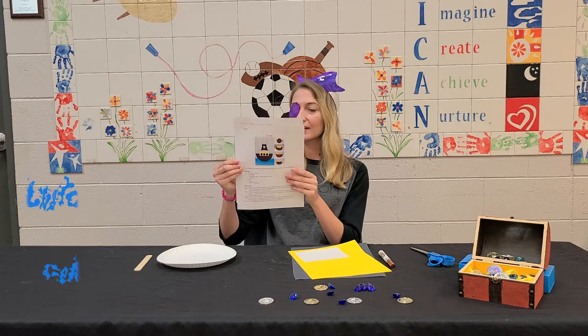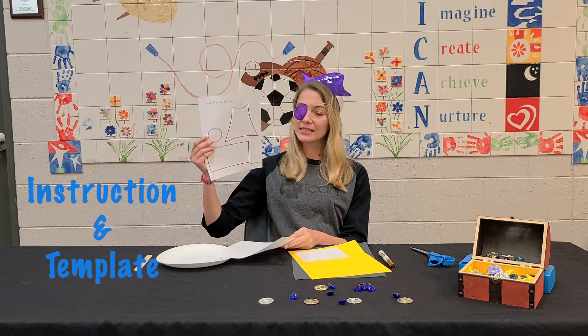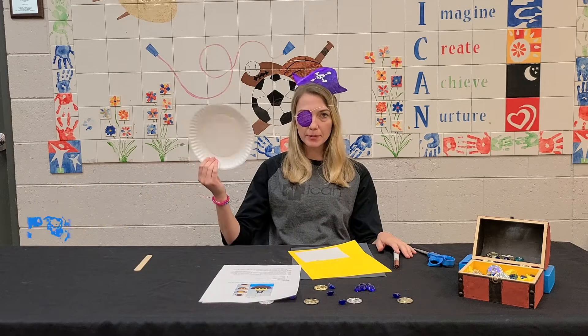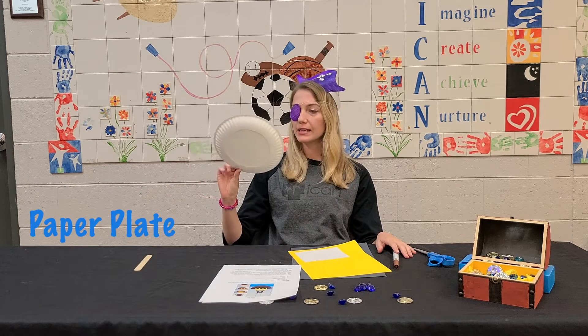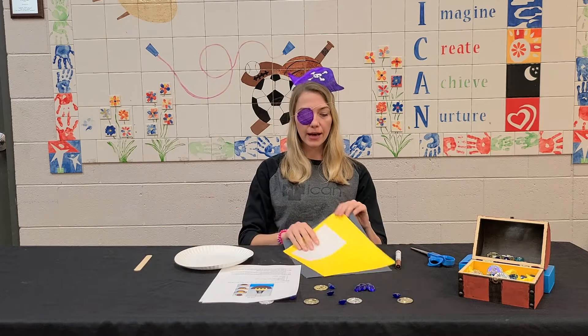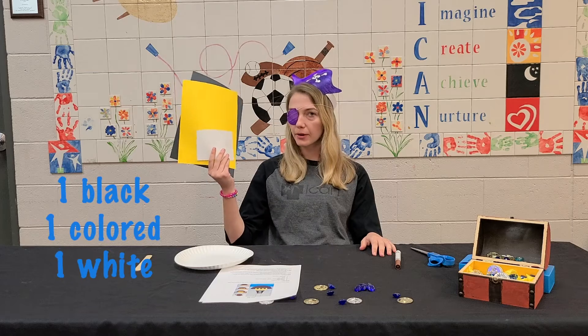We have our instructions here as well as this template. You will be getting two paper plates in each of the kits — we only need one for this project — and we also have three pieces of construction paper.